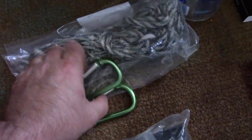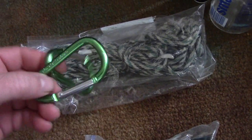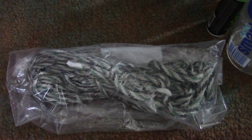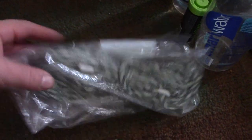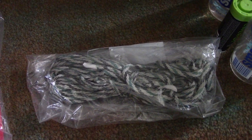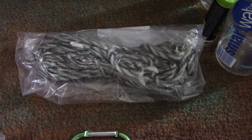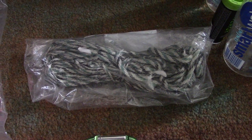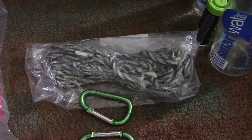This rope and two carabiners are what I use to create my bear bag line. The carabiners are from Walmart — super lightweight, probably less than an ounce each. The rope is 100 feet long — not paracord but a nylon rope with a core, about half the weight of paracord. It's held close to 200 pounds, which I know because I've used it for scrambles that were too steep to walk up normally. You tie a carabiner on one end, toss it around a tree, and use it to pull yourself up.